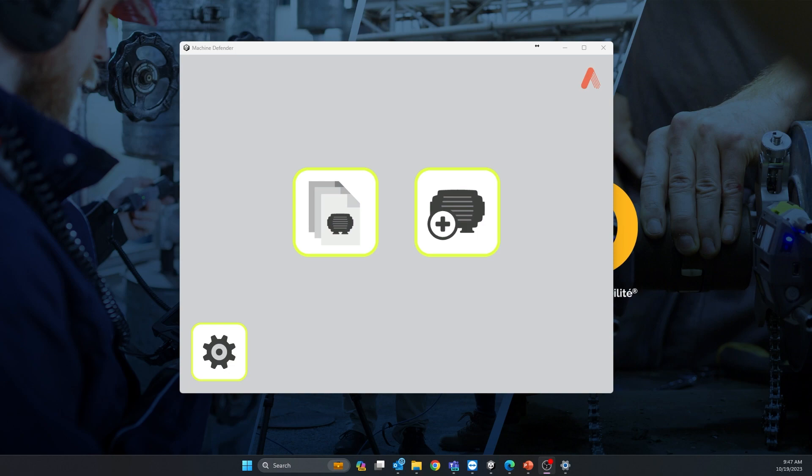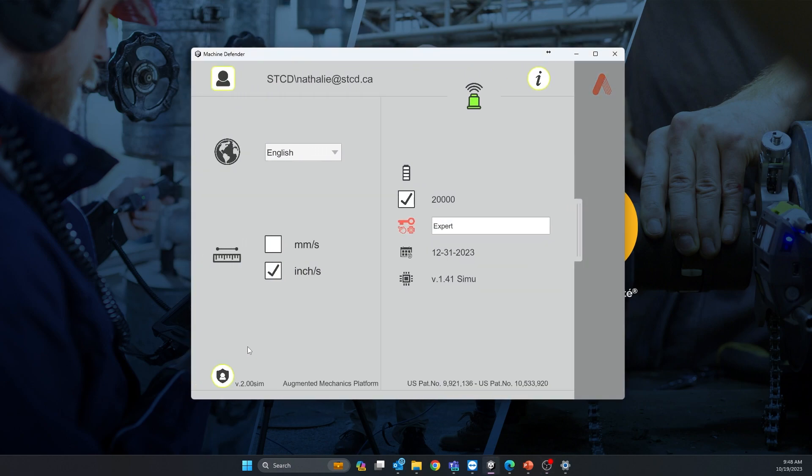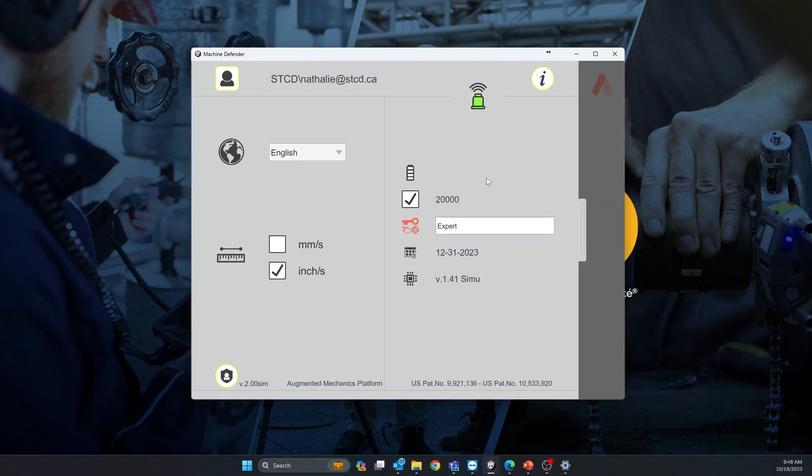The first step is to go into your options. Once you've connected the Wi-Fi wireless sensor to your tablet or cell phone, you should be able to push a license key that will unlock all the possibilities of your Machine Defender. This is where you would go inside the options.